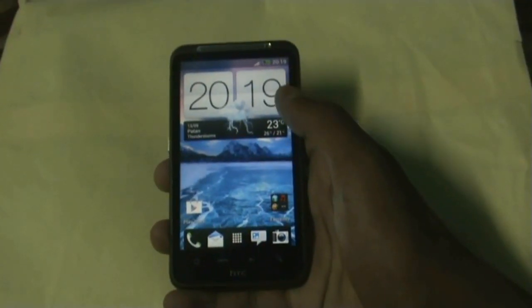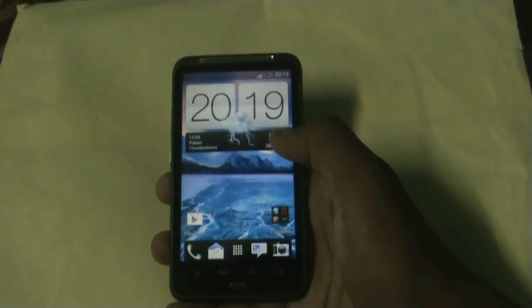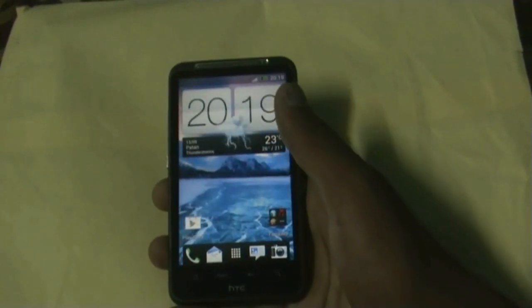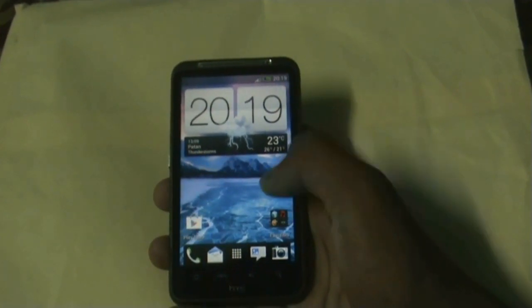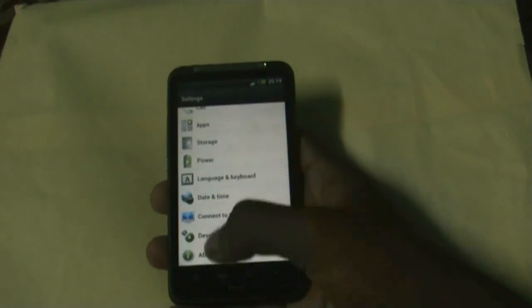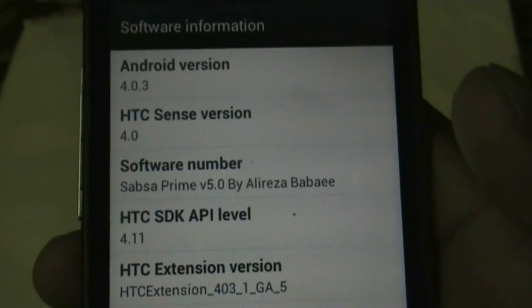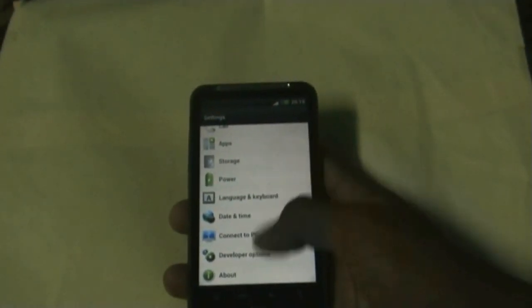Hi and welcome guys. This is the review of the Shapsa Prime ROM version 5.0 by Alireza for HTC Desire HD and Inspire 4G. This ROM is based on Ice Cream Sandwich Android version 4.0.3 and has Sense 4 installed in it. The HTC Sense version is 4.0 and Shapsa Prime ROM is version 5.0 by Alireza.